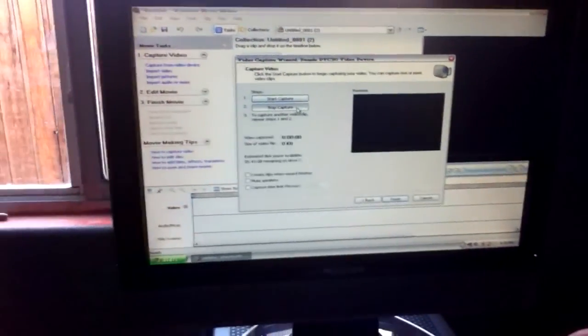Now we will go to Camtasia to show you the rest of how to connect and install your drivers and whatever else you need.